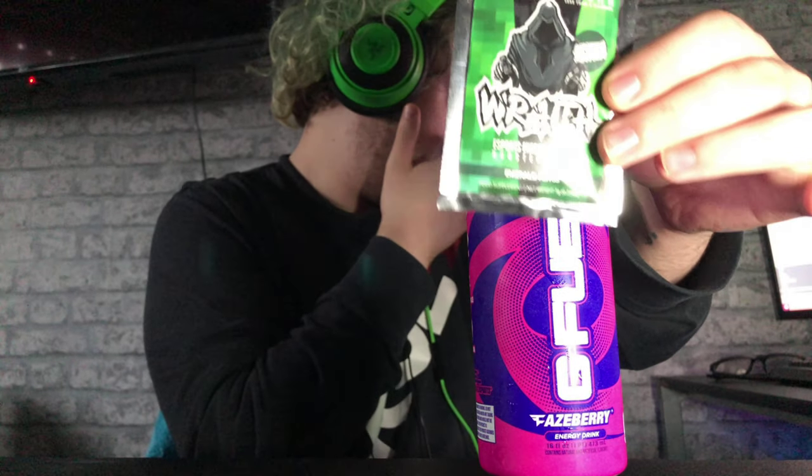I'll be ordering the Sonic Connectors box — you'll have that video up a couple of weeks later because I've got to get it shipped here. I was gonna do this on something else tonight but my girlfriend already tried Wraith and she almost threw up — she spat it out in the sink. So I'm gonna try that another day.